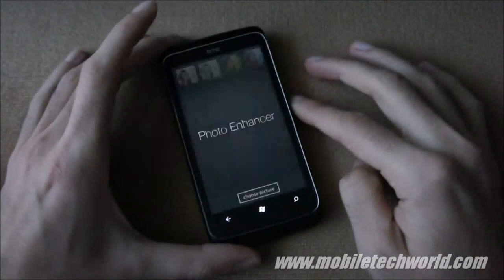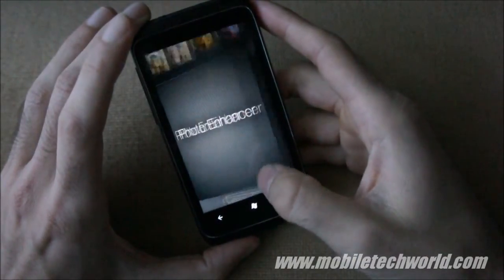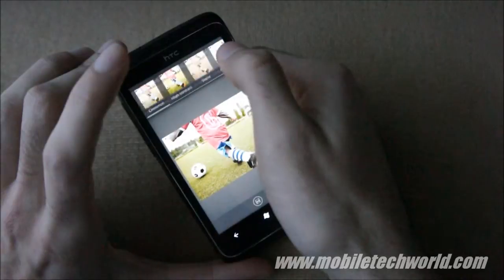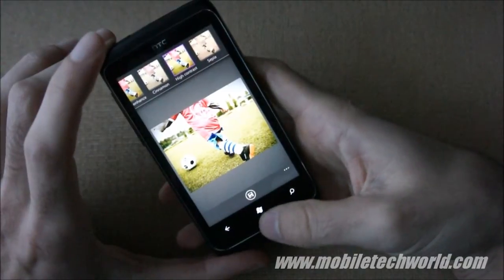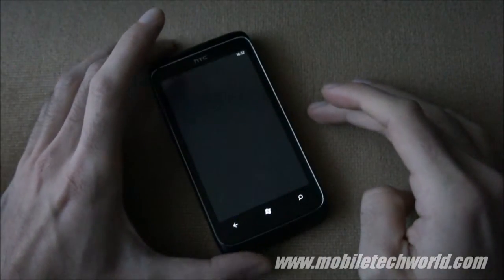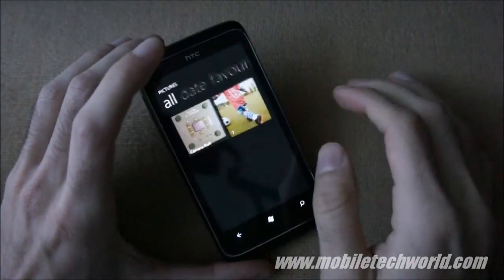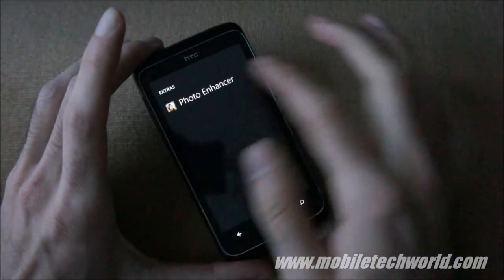You have the Photo Enhancer, which lets you enhance or tweak your photos using predefined enhancements found right here on top. You can save your tweaked photo later on. You can also access the Photo Enhancer through the Pictures Hub — just like the Photo Stylus application on the LG Optimus 7. Go into Settings, then Extra, and you'll see the Photo Enhancer is available there.